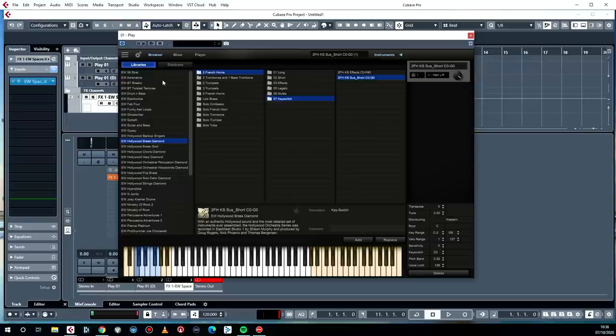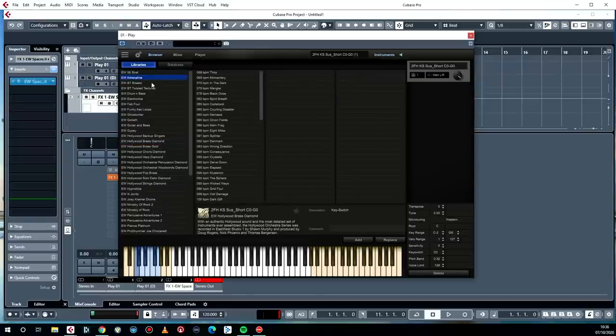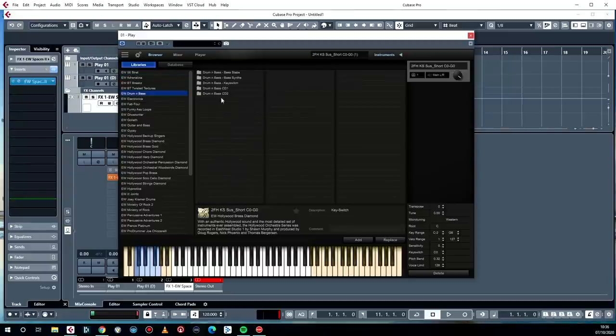What you get with Composer Cloud is not just a snapshot — you get the entire history of East-West. They were doing samples way back in the day; most of the stuff originally came on CDs and DVDs, that's how long ago it was. So you get everything in there. If you look down this list of instruments and go into some of the early ones — like Adrenaline — some of them still say CD1 and CD2. They really haven't been touched much other than being put into Play, since the days when they first came out.